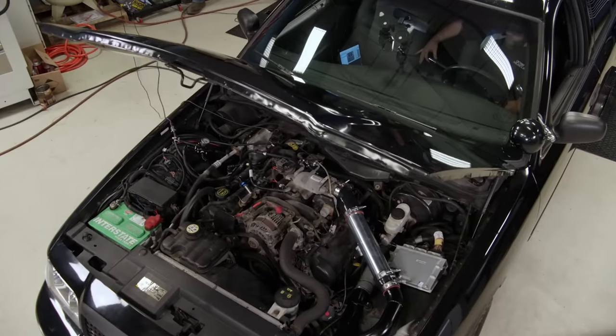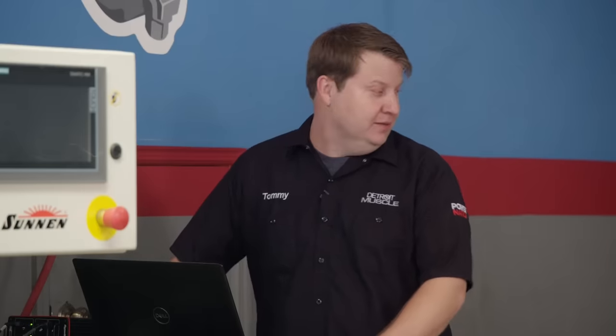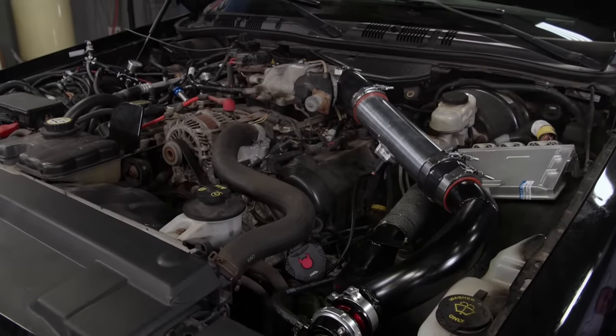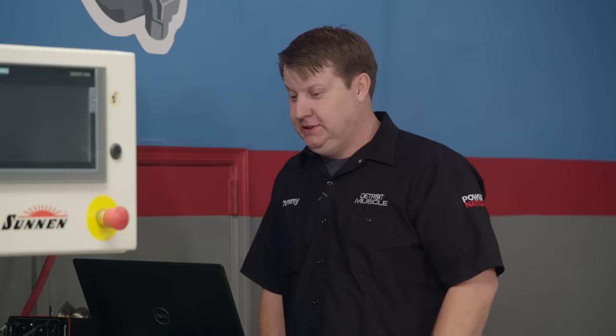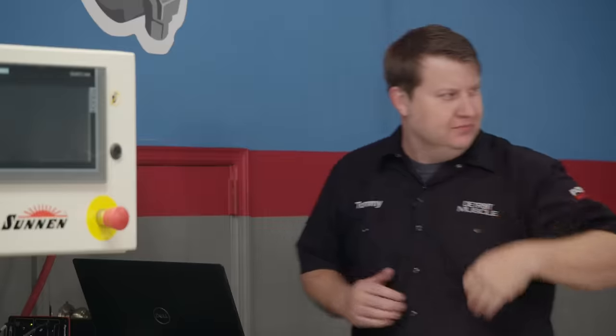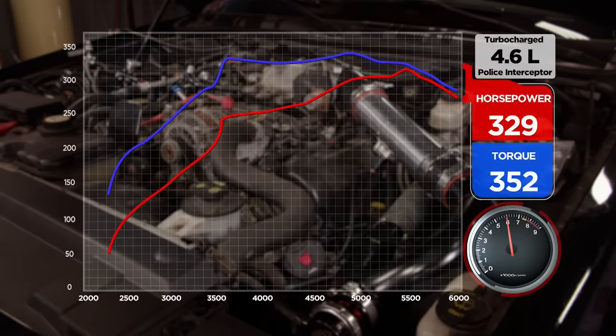We've got the new tune loaded in. Everything's looking good. I think we're ready to make a full pull. Tom, are you ready? Yes sir. This is the one. Let's see what it is. We were rocking and rolling, buddy. What'd it make? 329.